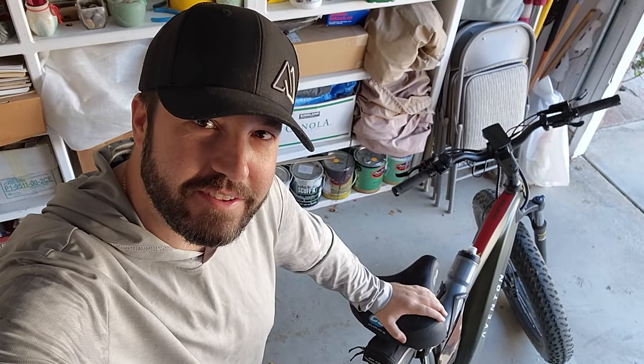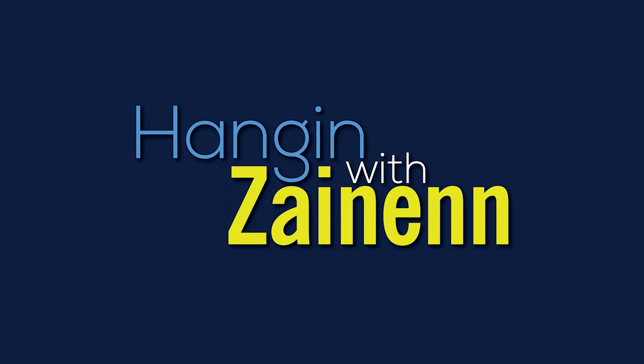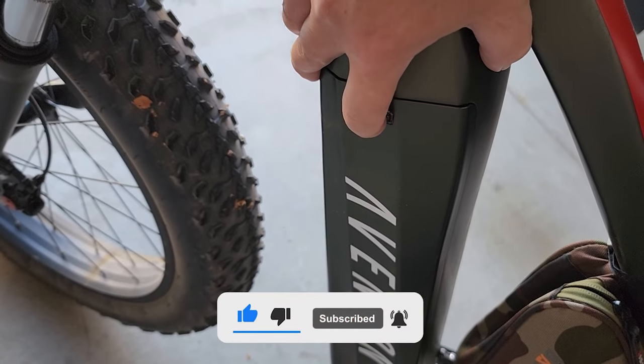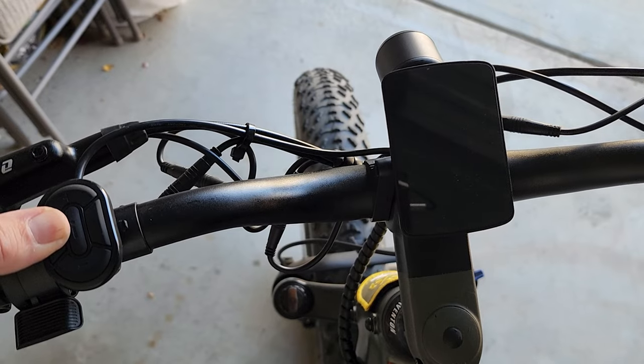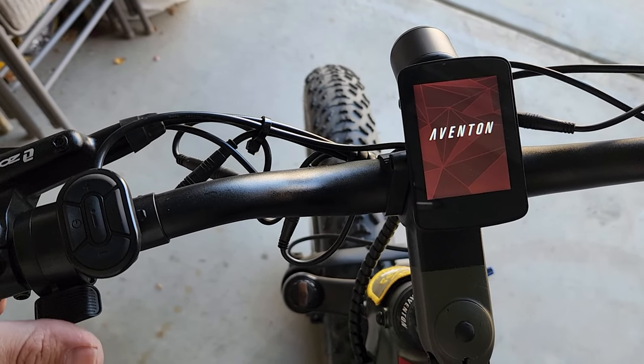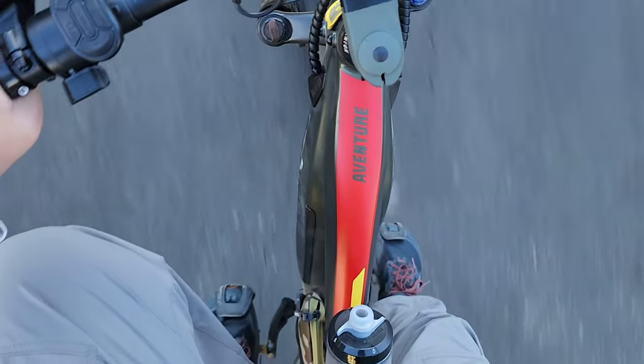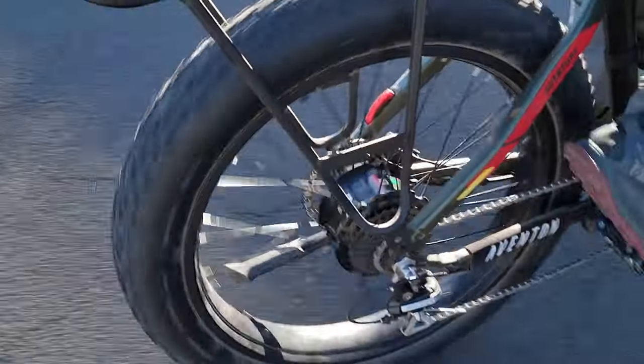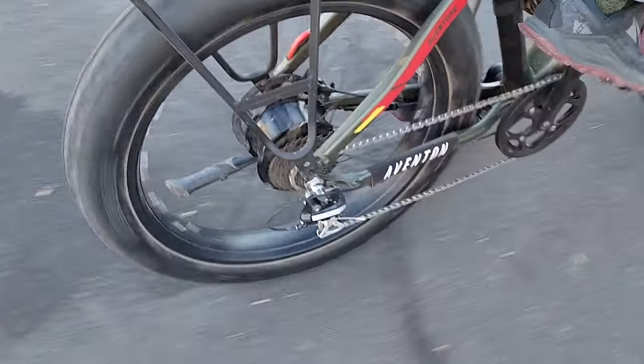I think it's finally fixed. I think I can finally go on some rides again. Yes! Oh my god, I've been waiting way too long for this. Let's give it a little test ride.